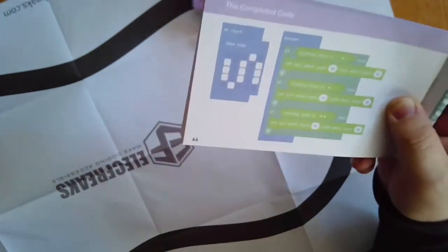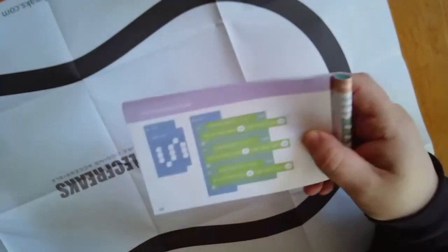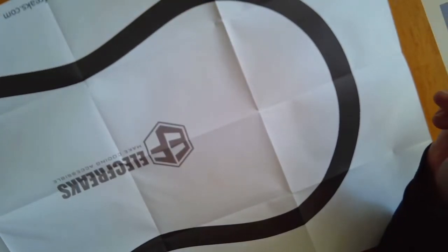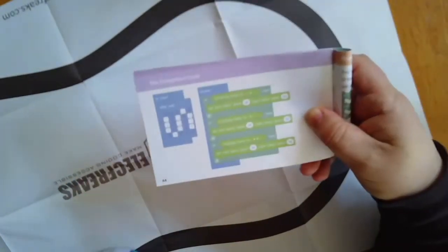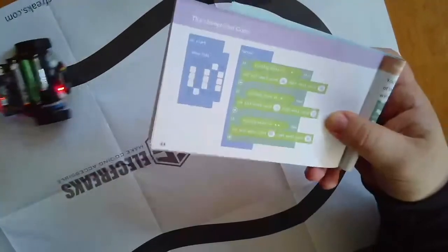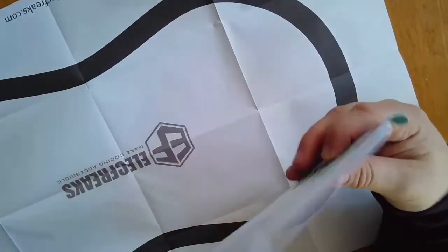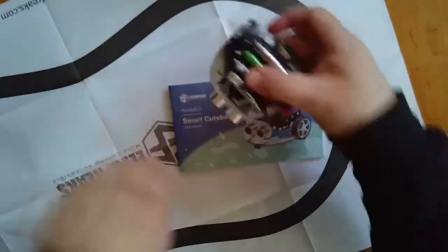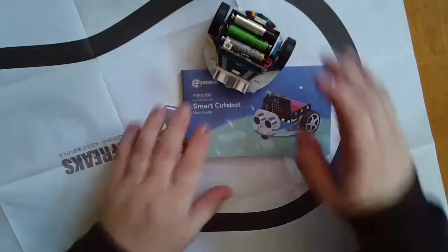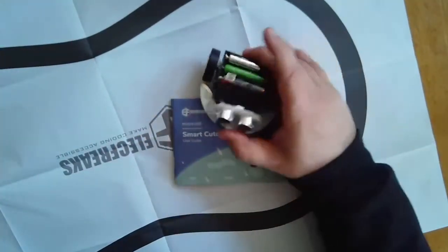Super easy project to do — very cool little robot. I'm going to try to speed it up a bit and maybe add some turn signals so it shows the direction it's going as it goes around. Really cool robot, super fun for kids, and I'm sure there are a bunch of other projects you can do with it. I recommend this robot — the Smart Cute Bot. You can purchase it pretty much anywhere, and it's just an add-on to a micro:bit.